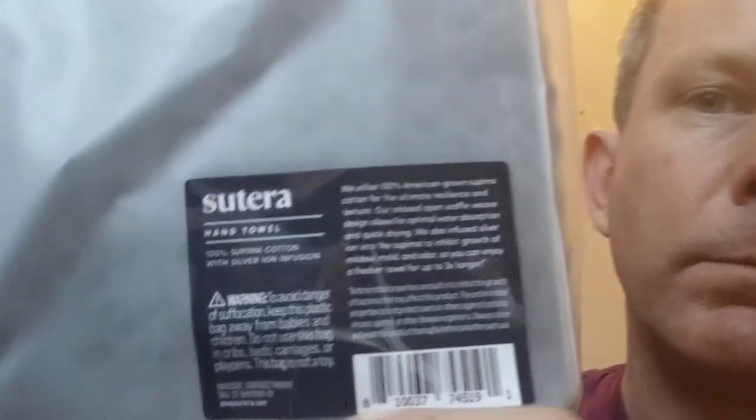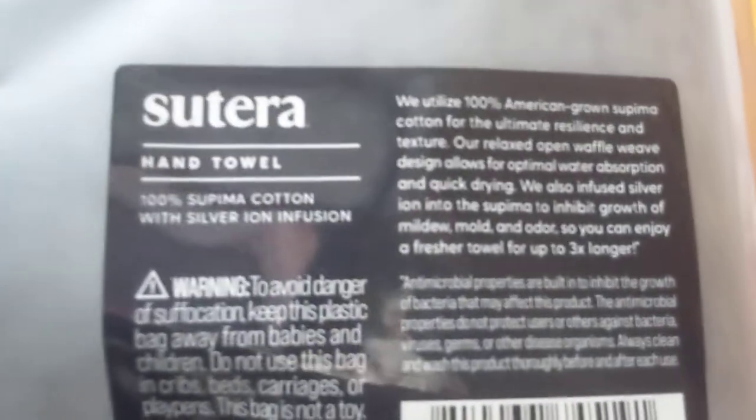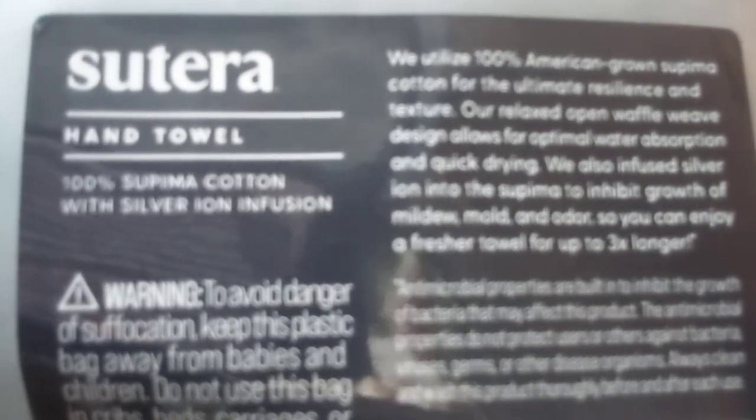This is Supima cotton — 100% Supima cotton with silver ion infusion. High-tech ion infusion.